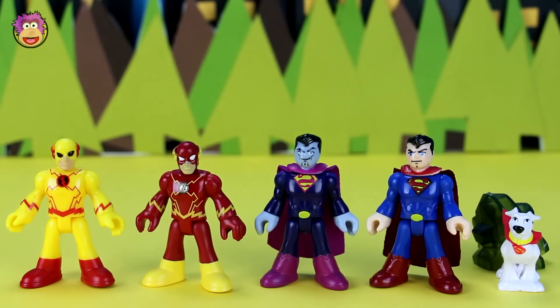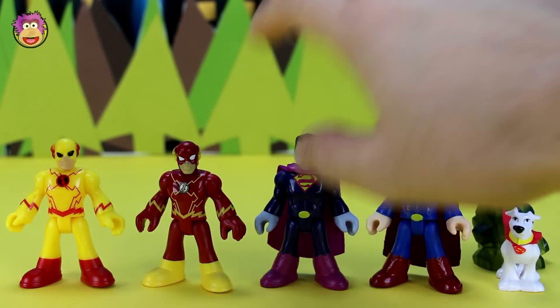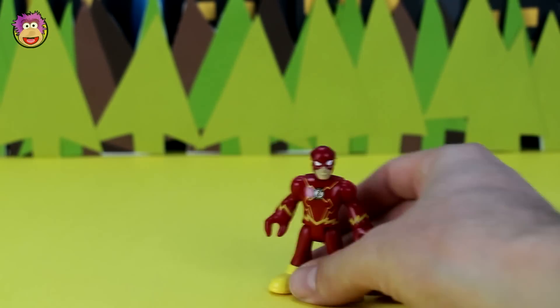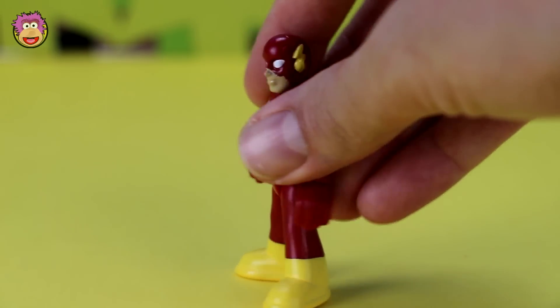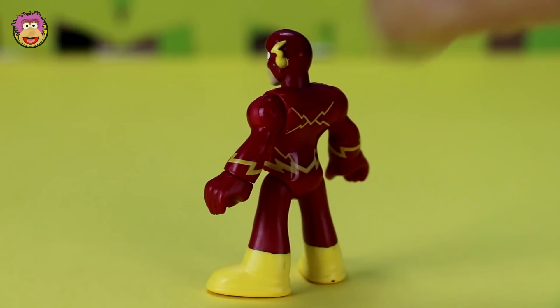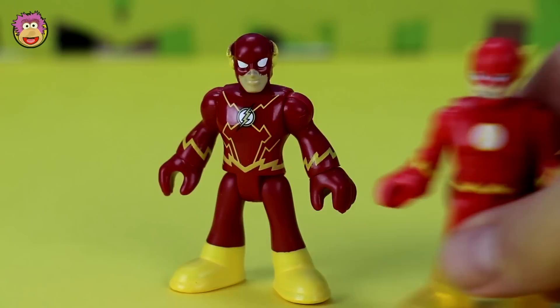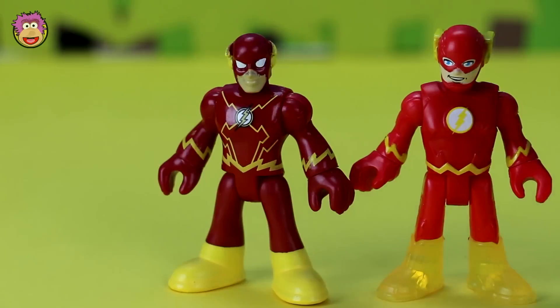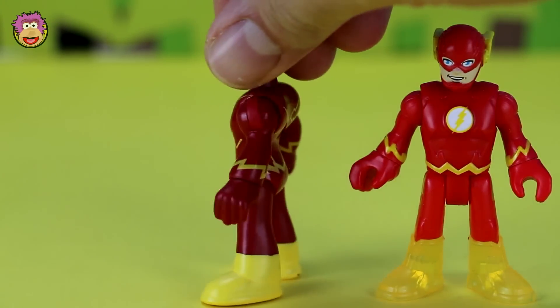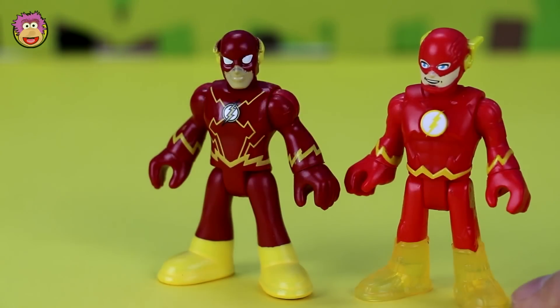Now let's see these guys outside the box. Here they all are — Yellow Flash, Red Flash, Bizarro, Superman, Krypto and the Kryptonite. We'll start off reviewing Red Flash. This Flash is great — I love all the lightning detail around the suit, his mask and eye, and the little ear lightning bits. And while I've got him here, we'll compare him to the newer Flash. He's kind of a little bit shorter and stockier, and he doesn't have awesome translucent boots like this one.